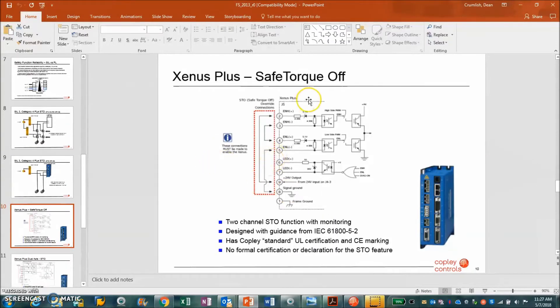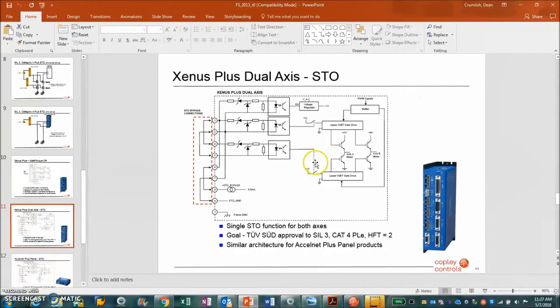You can see the Safe Torque Off in the drive. To bypass it, we put some jumpers in, but it's a double circuit — if one circuit fails, the other will pick up. The detection of failure is very high with the redundant circuit. The functionality goes directly to the H-bridge output, so there's no way to get current to the motor. The idea that software could go crazy or someone commanded it — that's totally out of the equation and not part of the safety circuit at all.